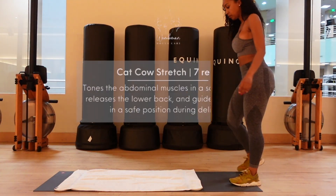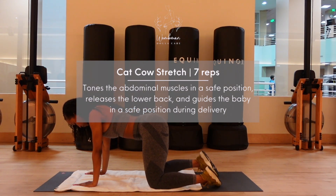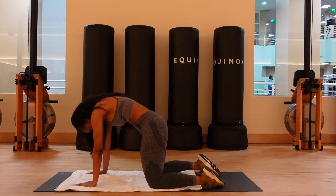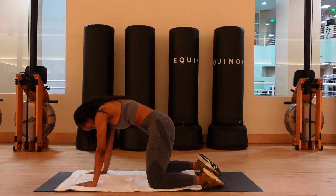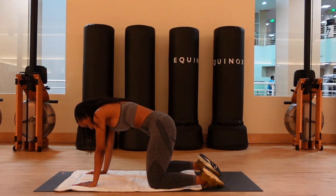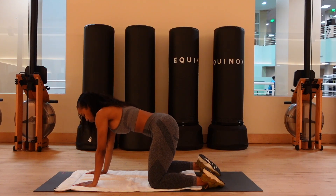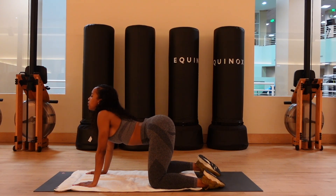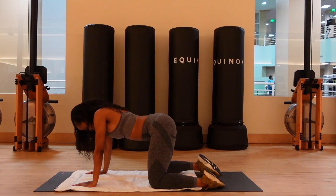For our first stretch, we're gonna be doing the cat-cow. You're gonna come down to your hands and knees with your wrists directly under your shoulders and your knees directly under your hips. Take a deep breath in, arch your back, bringing your belly button towards your spine, and as you exhale, round your back, bringing your belly button towards the floor. We're gonna repeat this for seven breaths. This is a safe position to really help tone your abdominal muscles and releases any kind of lower back tension.